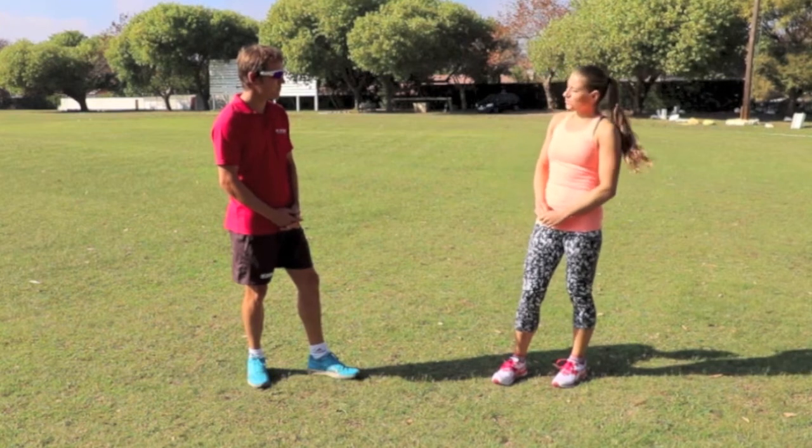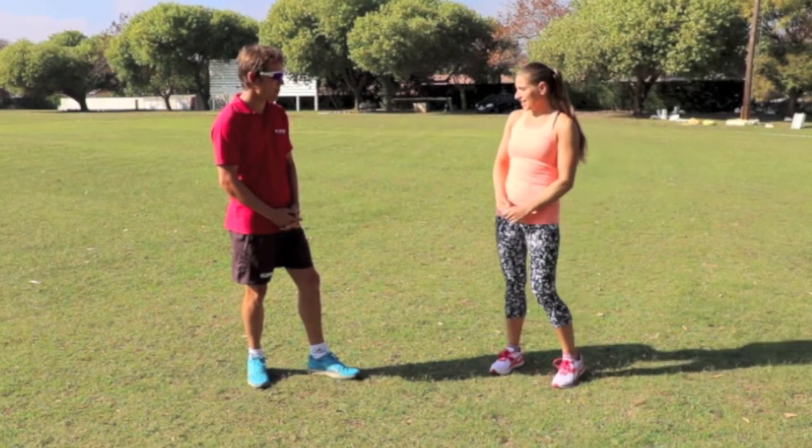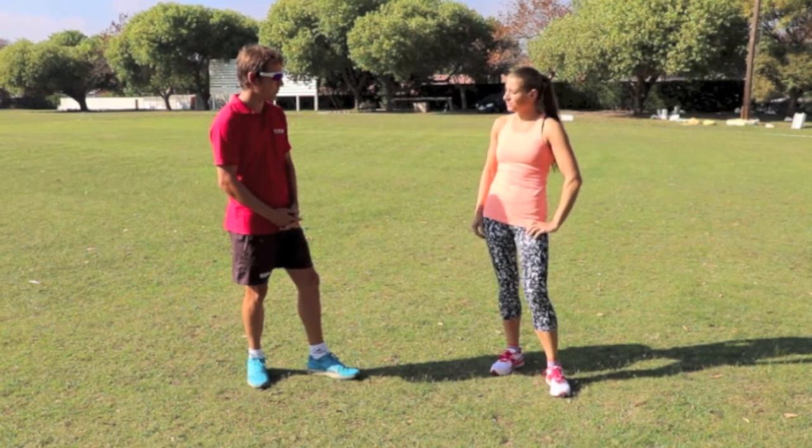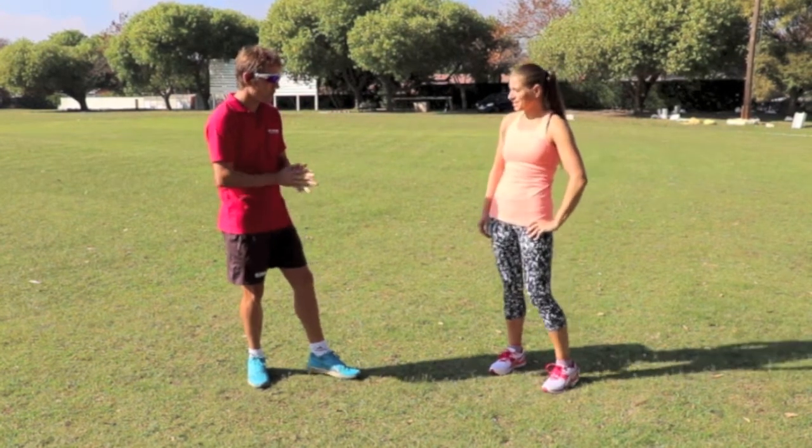Sean, what from your study of the Cape Town 12 elite athletes emerged as the most important part of running foot? Well, there are a few things, Lisa.